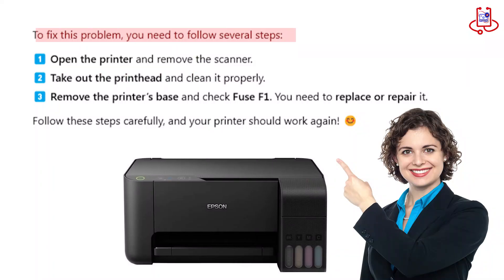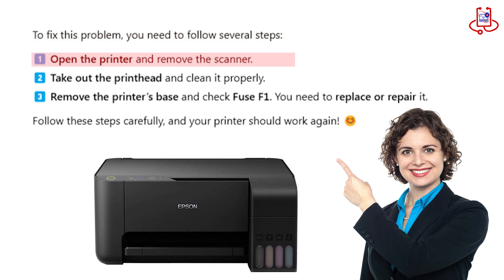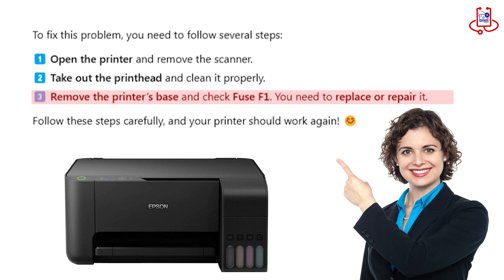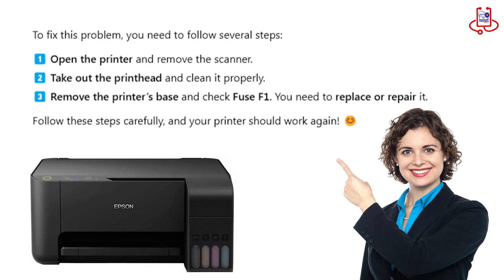To fix this problem, you need to follow several steps. One, open the printer and remove the scanner. Two, take out the printhead and clean it properly. Three, remove the printer's base and check Fuse F1 — you need to replace or repair it. Follow these steps carefully and your printer should work again.